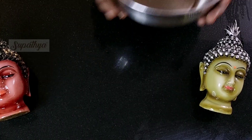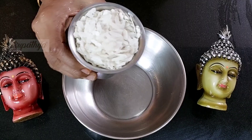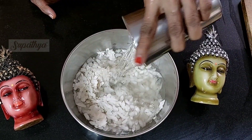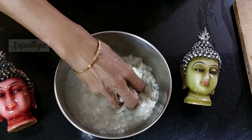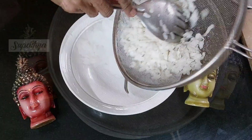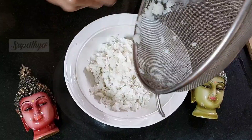Today, I'm going to tell you how to make the sweet poha recipe. For this, I've taken one cup of poha and now I'm going to nicely wash this poha so that we take off all the impurities, and now we put it into a strainer. The poha is now ready to be made.